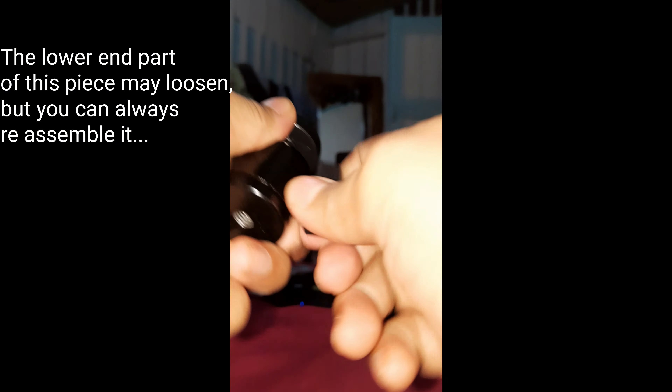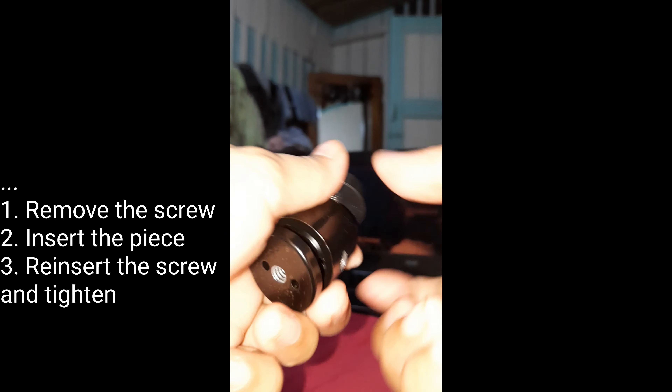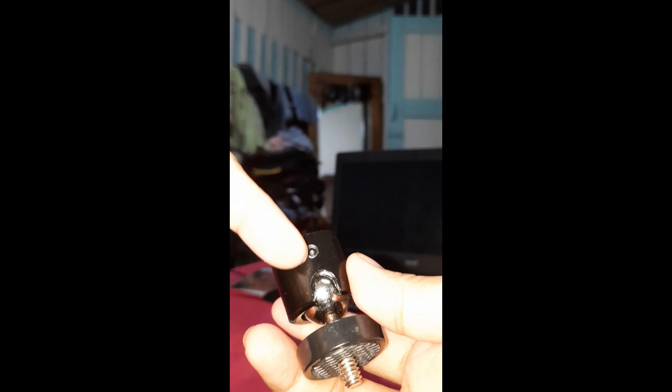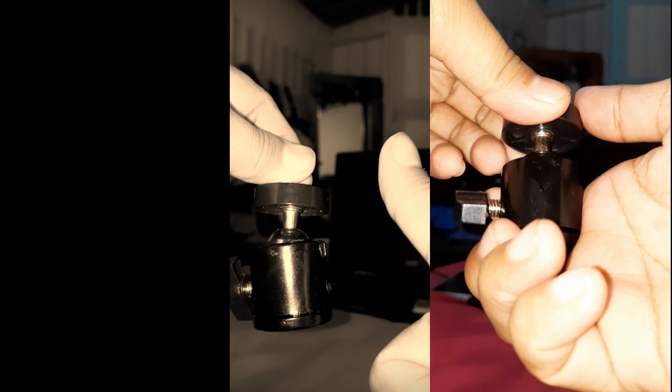So sometimes the lower end part of this piece may loosen up, as you can see in the video. So here I'm showing you how to reassemble it. If you see the hole there, you have to align it with the line that's in the other piece, and make sure that you're holding the ball tightly so the ball won't loosen up. Go to the other side where you can put in the screw, make sure to hold it very tight and screw it until it's tight. To straighten, just loosen up the screw and move the head.